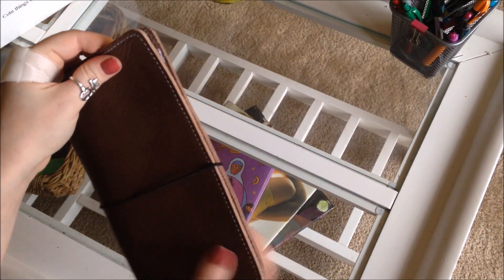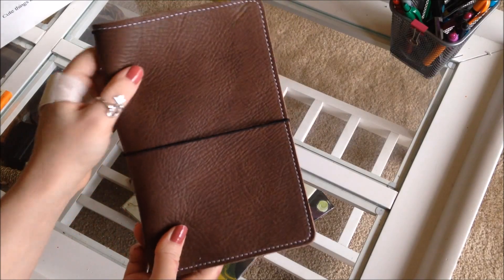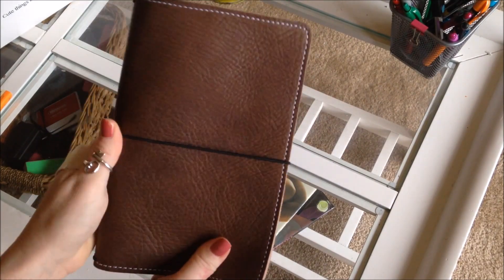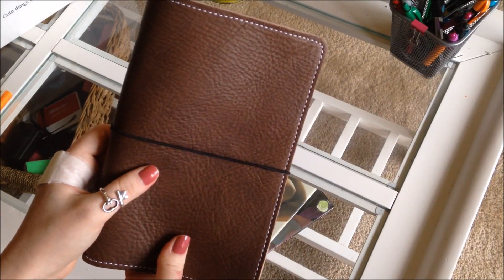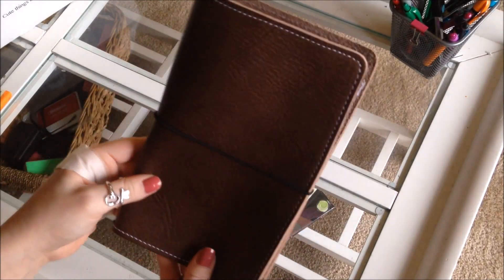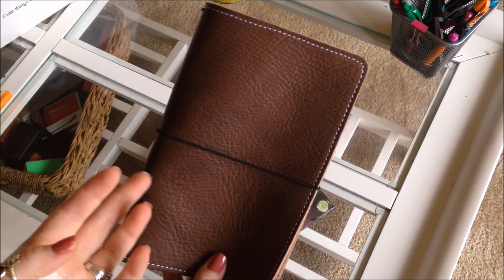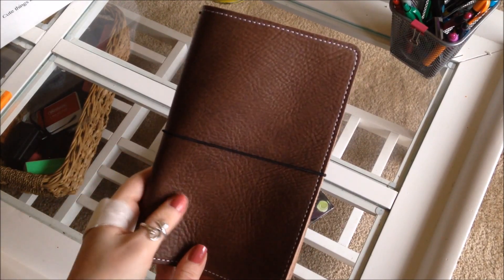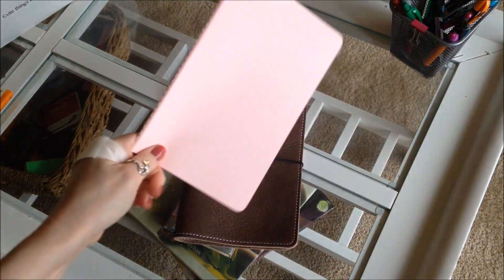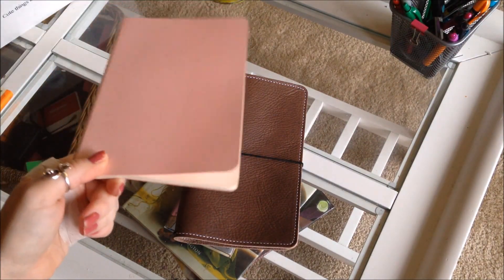I never saw one review that was anything less than awesome about Foxy Fix, so kudos — good job. I'm very happy and highly recommend Foxy Fix, even for your first traveler's notebook. Everything looks and feels perfect. This was the wide size, not to be confused with Chic Sparrow's slightly altered wide size — every company cuts their leather differently. Let me know if you have any questions, give it a thumbs up if you like it, and thanks for watching!